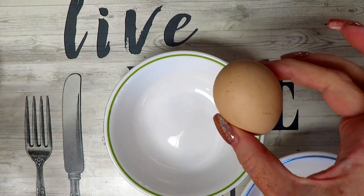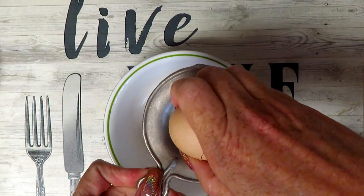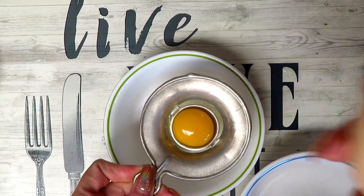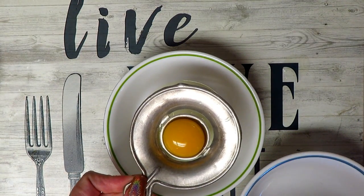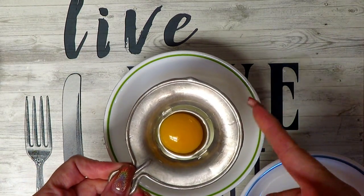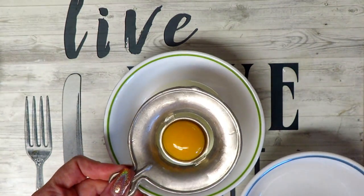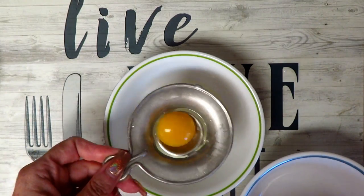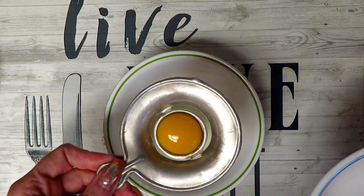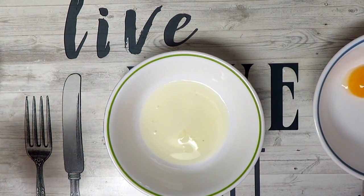We're going to start with one egg, except we're going to separate the yolk from the egg white. Very carefully here. I love this little vintage egg separator — it got passed down from some grandparent, I don't remember which one. But anyway, we got our egg white and our yolk separated. We're going to keep our yolk in a separate bowl; we'll be using that later.